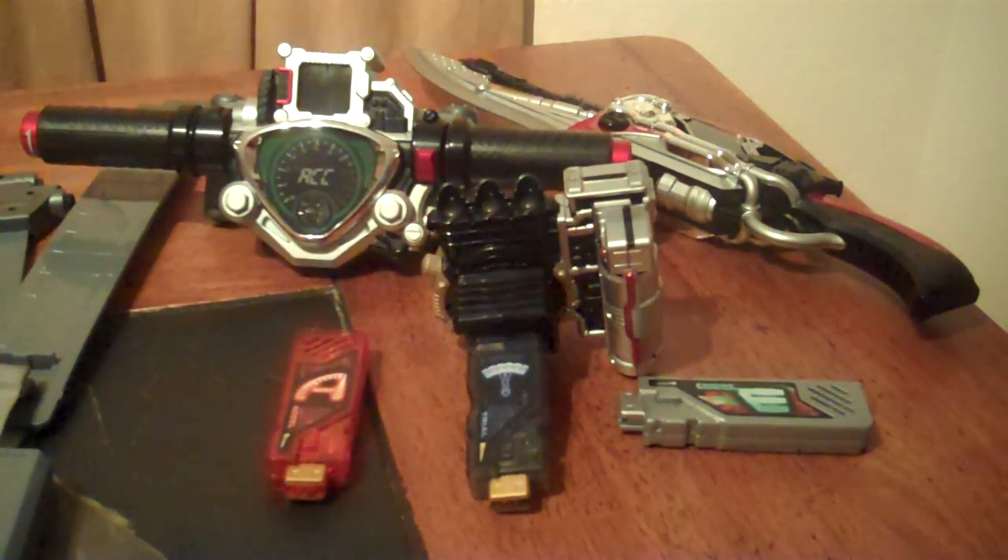Please rate, comment, subscribe, and all that good stuff. And for now, this is KRX50, Riding Off. Here we go!